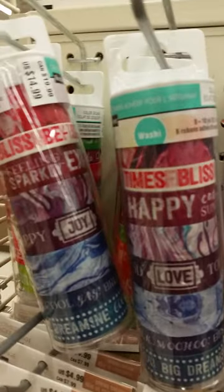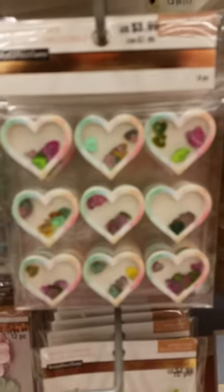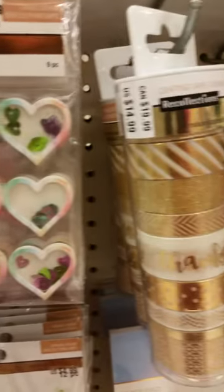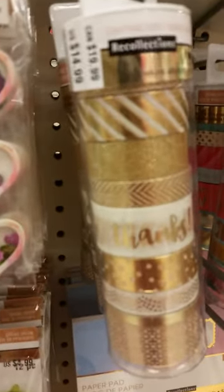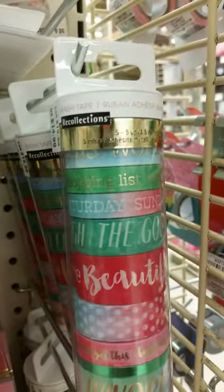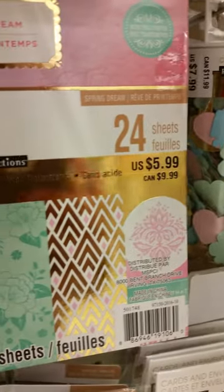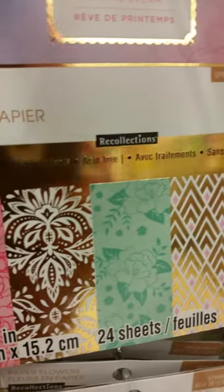Look at these cute washi tapes. They've got some clothespins, a lot of solid colors and pastels. And these hearts are totally adorable. Look at that washi — cute washi. And there's the cake study and the paper pie and a lot of flowers.